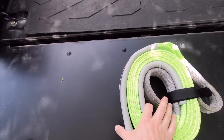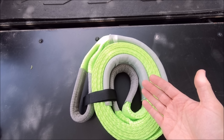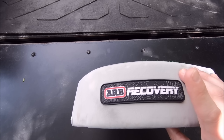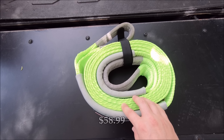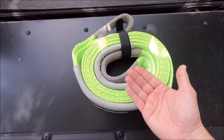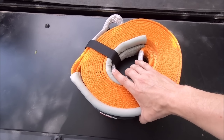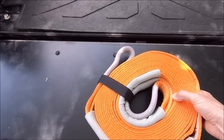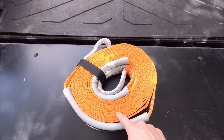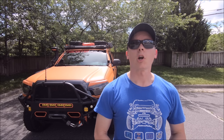Next up is a tree saver strap. You wrap it around the tree with the padded section to protect the bark when pulling on it with your winch line. This one is from ARB — great quality but you'll pay for it; it was about $60. At 16 feet long, folded in half around a tree it also serves as an 8-foot extension. And as insurance, grab an extension for your winch line — this ARB 30-foot, 2.5-inch-wide extension is about $60 as well. If you don't have one, your winch line will always be just a little bit short when you need it most.